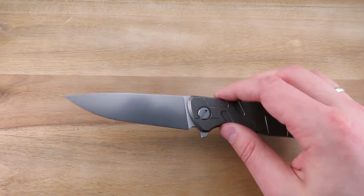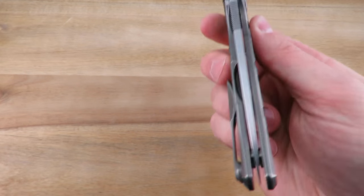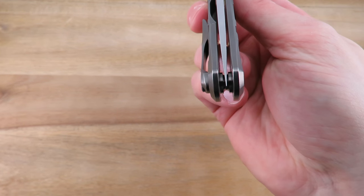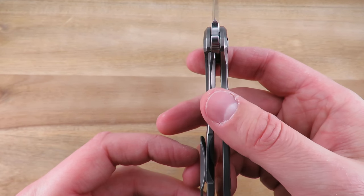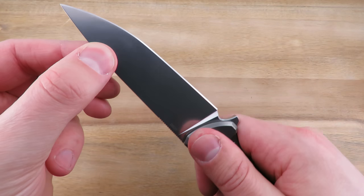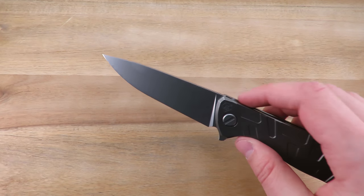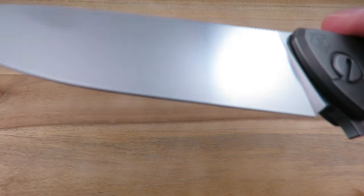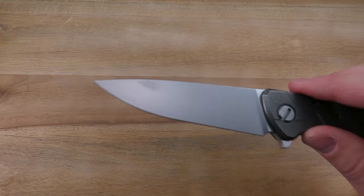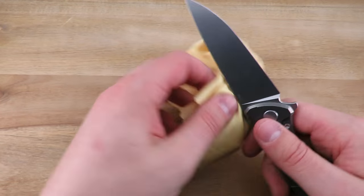Centering is perfect. Lockup is maybe 40% to 50% — completely solid, no wiggle whatsoever. It's got a really, really nice, really fine kind of stone wash on this one, and it does pick up fingerprints a little bit.